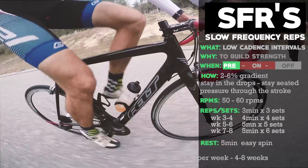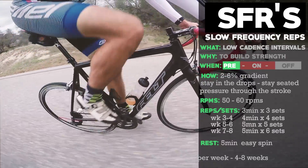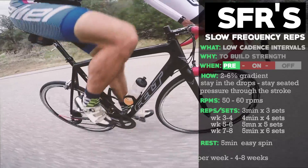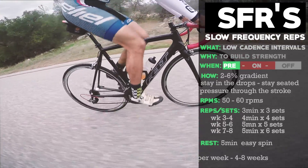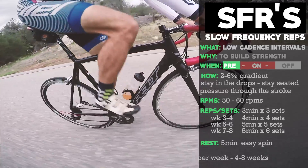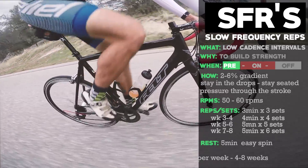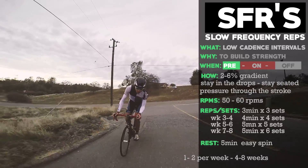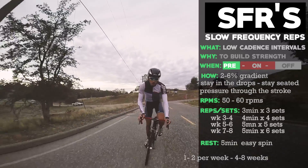Even though power and heart rate aren't the focus, you're going to be in high zone two to low zone three when doing these. They're going to be hard and difficult, but the intensity is very low — this is all about strength. You can sandwich these intervals between a nice warm-up and a good cool-down.